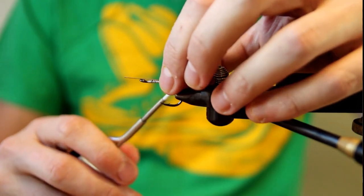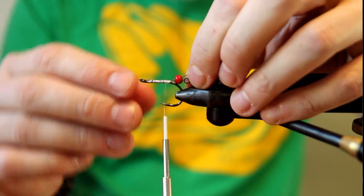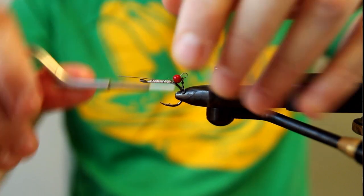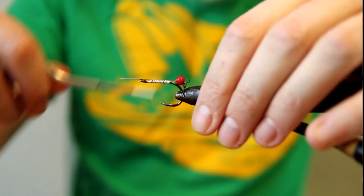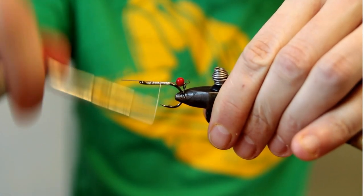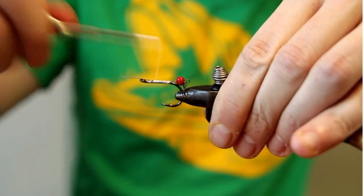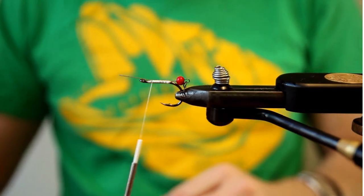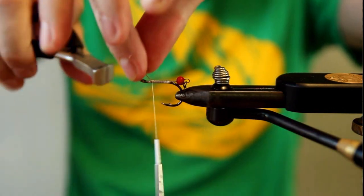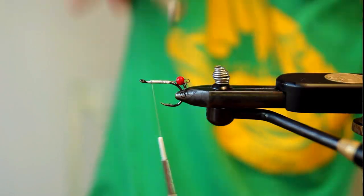You want to tighten the loop of the wire and start tying it down — the entire wire section down on the shank of the stinger hook, all the way up to the hook eye. Now snap off any wire that's too long before securing it all with more superglue and then tying the thread off.